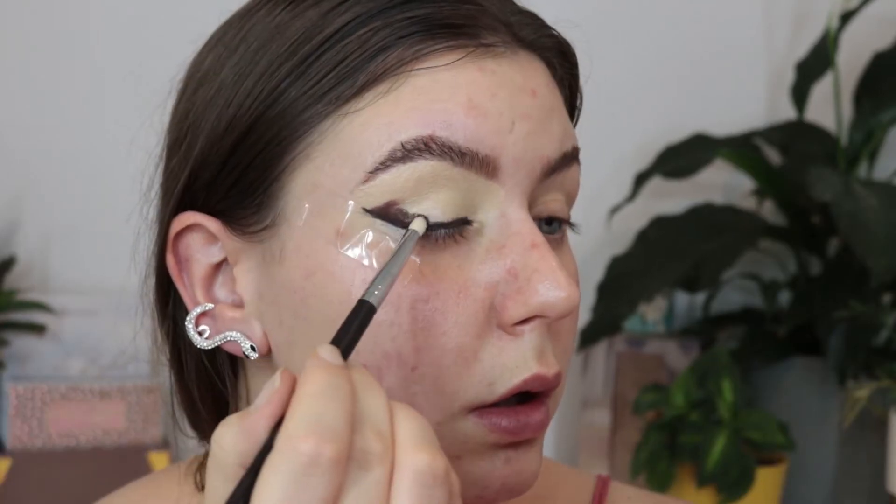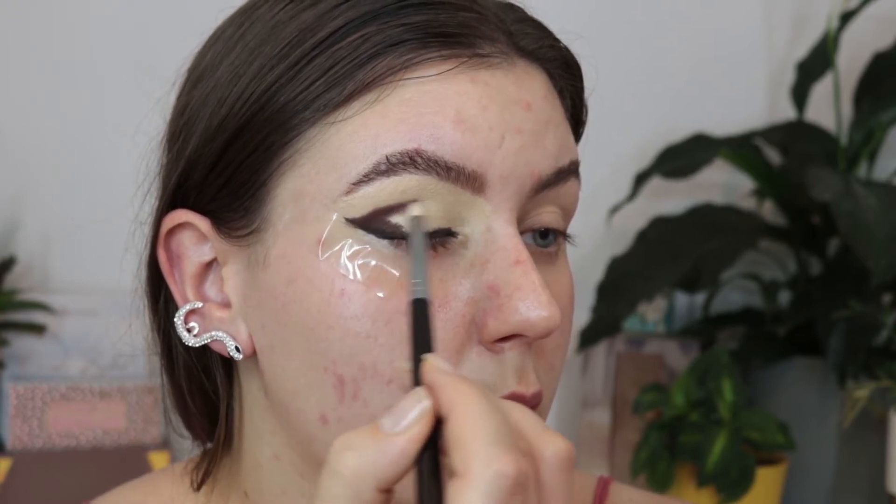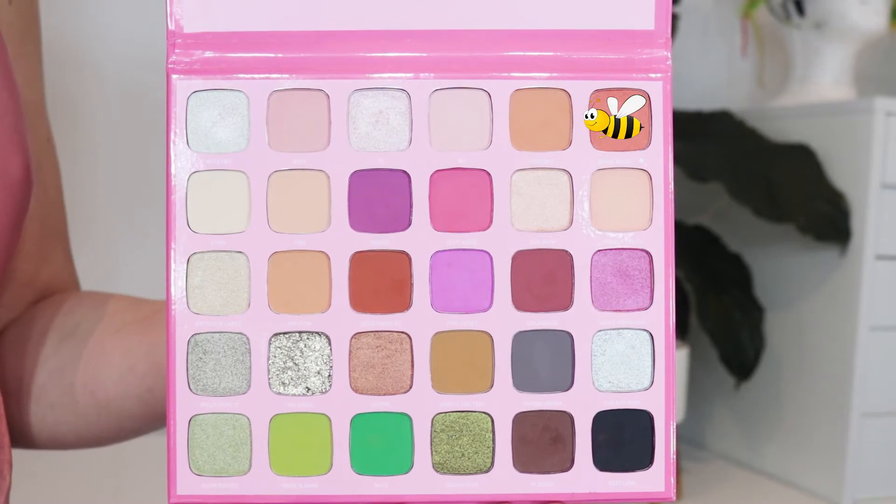We are creating a very messy black eyeliner look using the shade Fastlane, and then on the outer corner I'm combining the shades Bos Angeles and Hi Dude, creating a very messy look on the outer corner there.